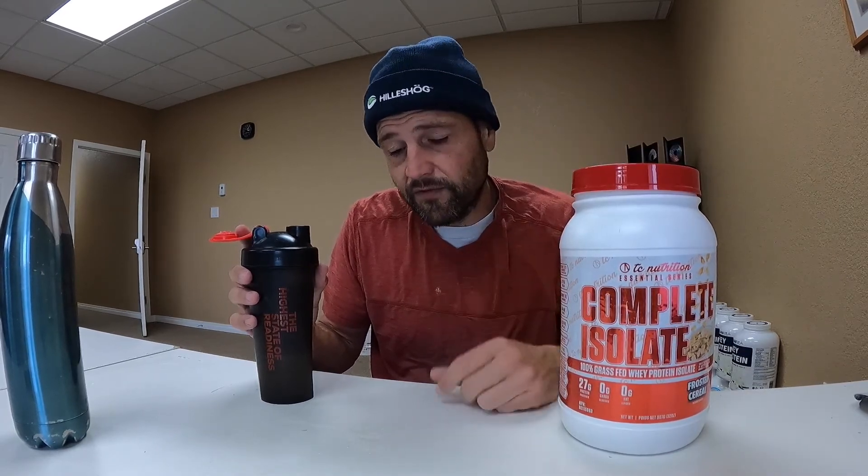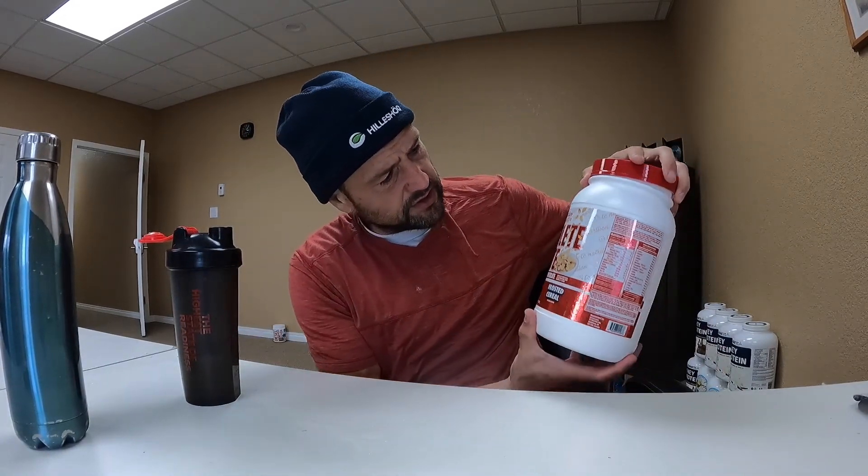It's definitely on the sweet side. I think this would be a good one for a mixer, for a smoothie — put it with some fruit, just gives you some good sweetness. Check it out if you can find TC Nutrition Essential Series Complete Isolate. I recommend it for people who like a sweet protein. It doesn't have an overly strong flavor other than sweet. Macros are pretty darn good. Check it out — I'll catch you next time.